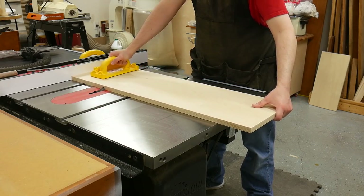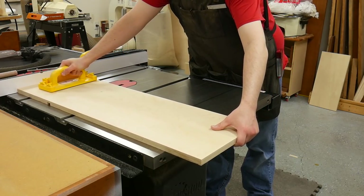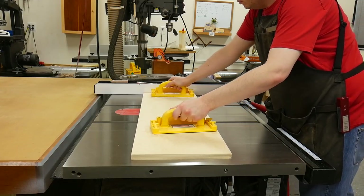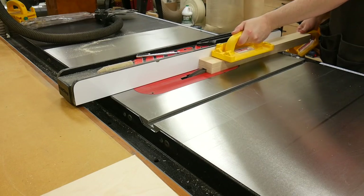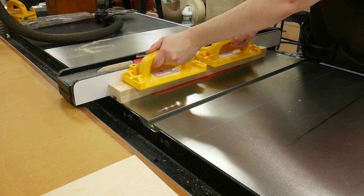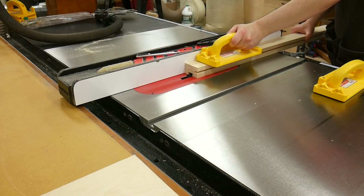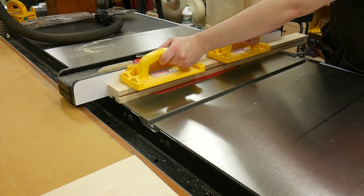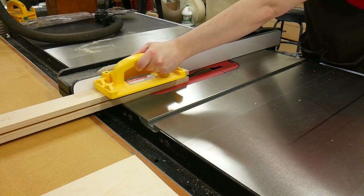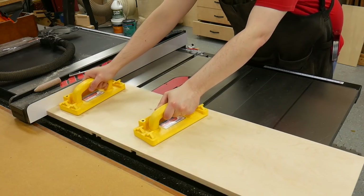Next I put a three-quarter inch dado stack in the saw to cut all kinds of grooves. The first grooves were for the T-track in the base — after cutting the first track, I measured over for the second and made the cut. The extension fence and rear fence also get a three-quarter inch groove on the back for a miter bar that will be used to connect the two fences. It's super important to reference the bottom of both fences when making this groove since the fences are different widths. Then I started to remove the waste for the insert — and this is where I made a couple of mistakes.